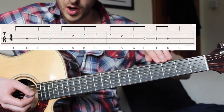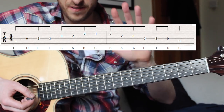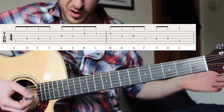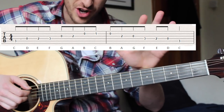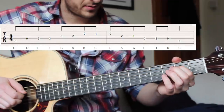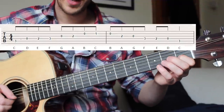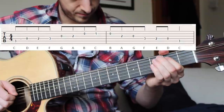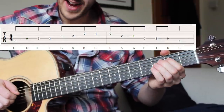As soon as you can do all the way up and then get it back down, we want to cycle that four times through. We go up — try not to let there be any gaps between any of the notes — and then turn around and go straight back down.